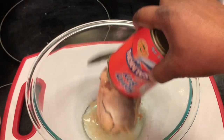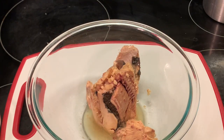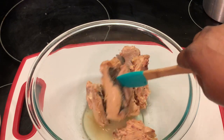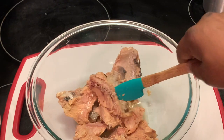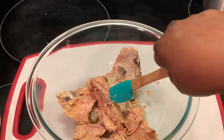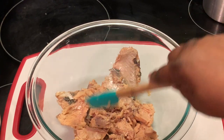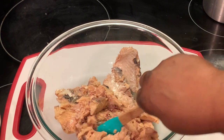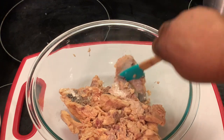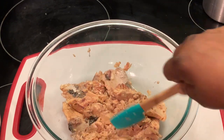Okay, here we're removing our salmon. As y'all can see, there are some bones and those bones are very tender, but it's up to you if you want to keep those in. My mother kept them in, but it's up to you — you can remove them. I'm going to leave mine in.